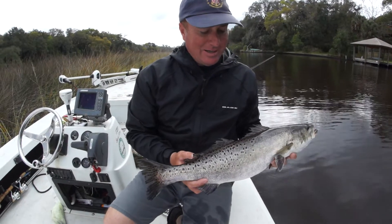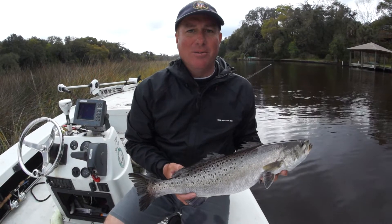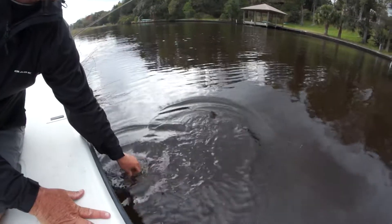I catch a lot of these, and the thing about it is you want to net them with a good net, not just any net. I'm going to release this fish right here. As you can see, that fish is going to swim off.